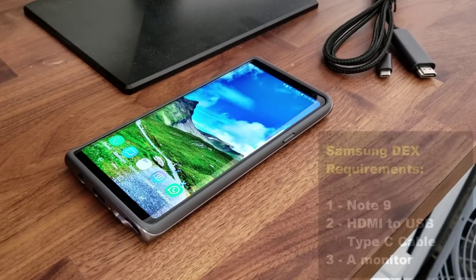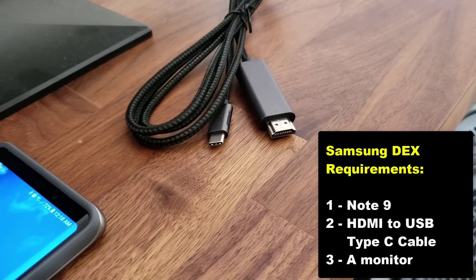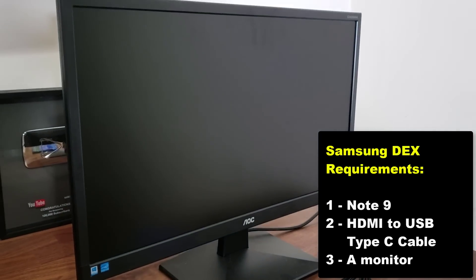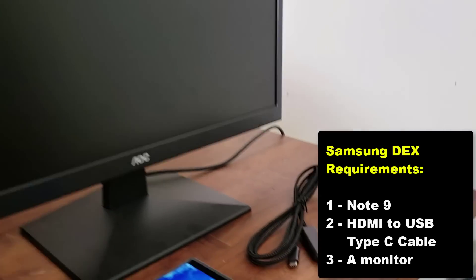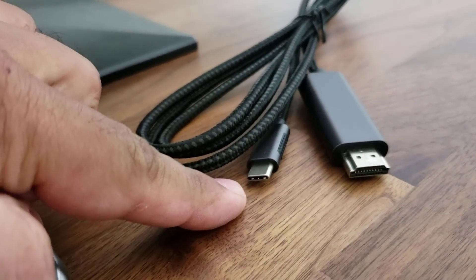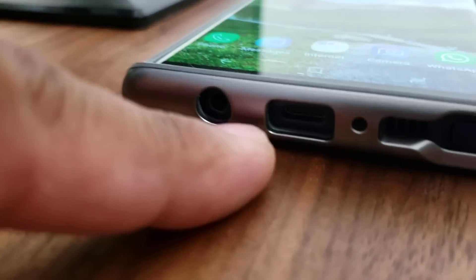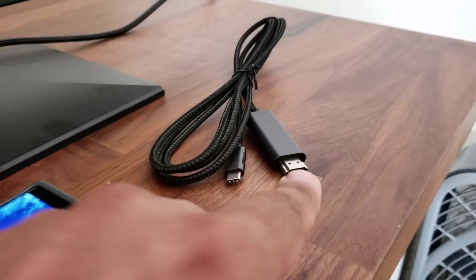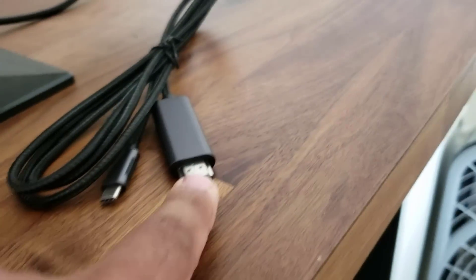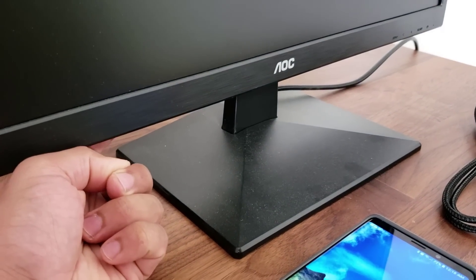For Samsung DeX to work you need three things: your Samsung Galaxy Note 9, an HDMI to USB Type-C cable, and a monitor with an HDMI input port. This side of the cable is USB Type-C and plugs into the Note 9, while the other end is a standard HDMI connector that plugs into the back of the monitor.